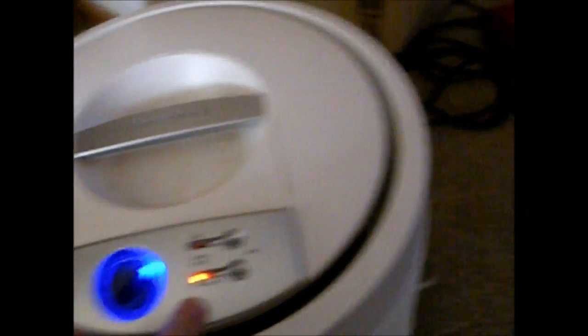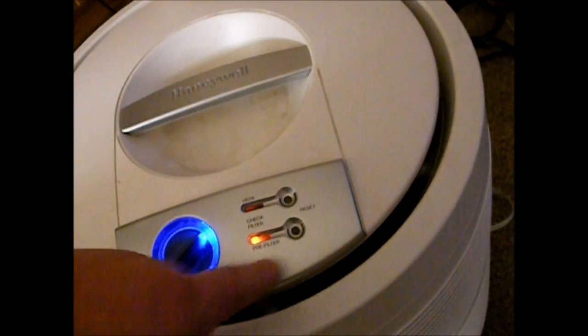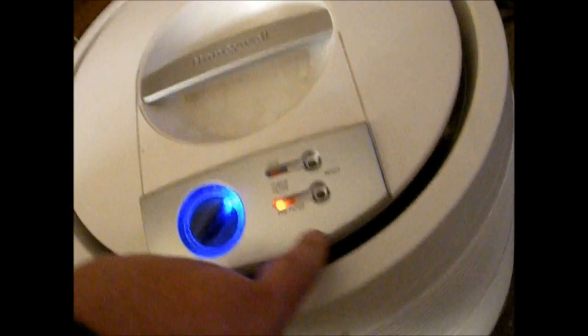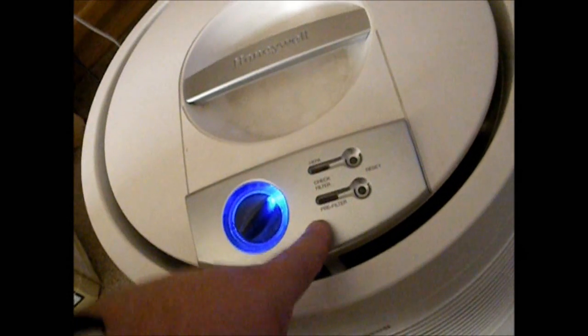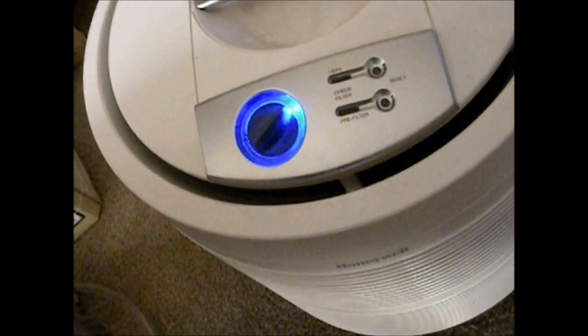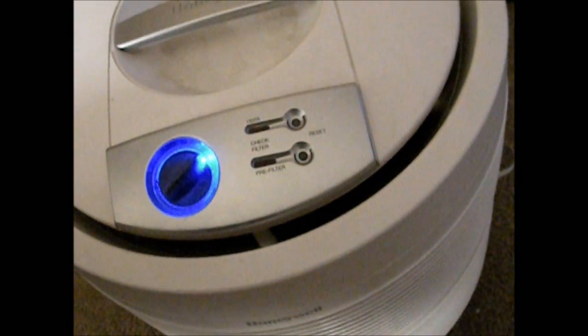It's got an automatic filter change indicator, and once you've cleaned it, it's still lit — it doesn't have a sensor or anything, this is just a timer. All you have to do to reset it is hold the reset button here for about ten seconds, and that'll reset it. Then it'll go off again after like a month or so. Basically I try to check them once a month and vacuum them at the same time I do all the filters in the house.